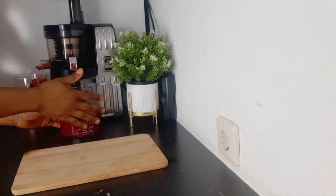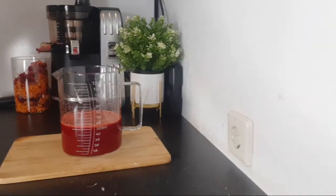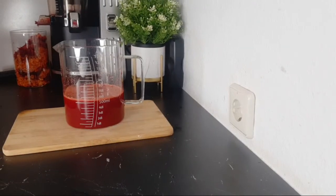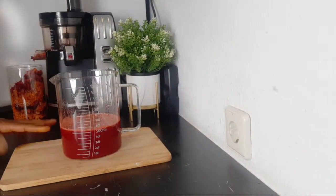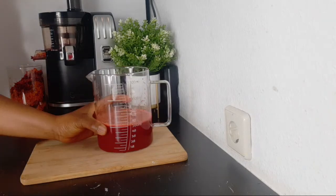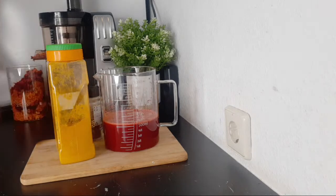After juicing, this is what we've got — so good. This is the juice we've got. After the juice, I'm going to be adding turmeric and also black pepper.